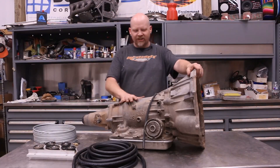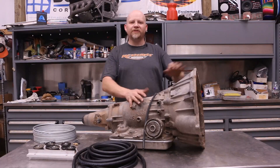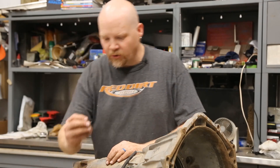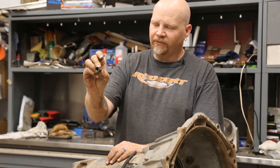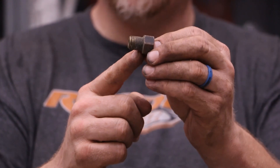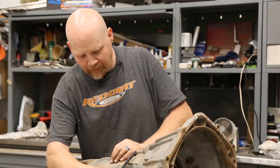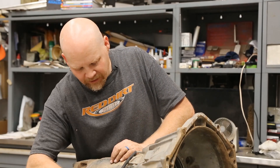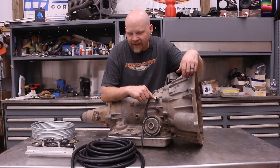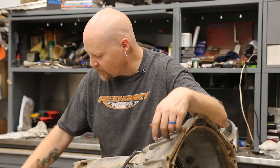We've got a mock-up dummy transmission — this is a 4L60, just an empty case — but I'm going to use this to show you what we're going to do underneath the car. The case usually has this style of inverted flare fitting. This is an adapter, a 1/4 inch NPS, which is straight thread — it's not NPT, which is tapered. These are threaded in here. This particular one, we've got a 5/16ths and we have a 3/8ths fitting.